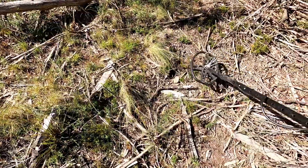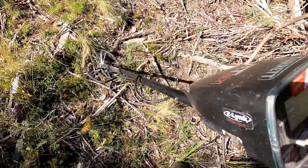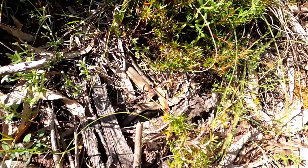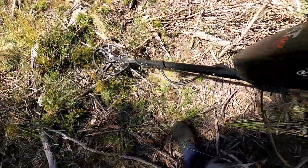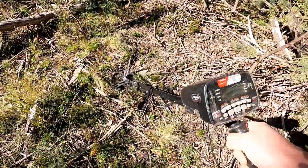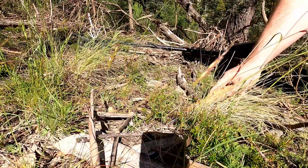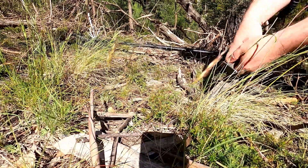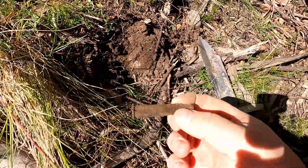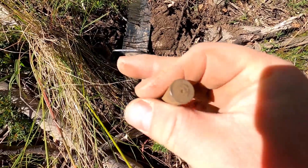On to an absolute screamer of a signal here — 70s tone, definitely a squeaker. Just noticed a bullet casing right there — same tone. Bet you that's a bullet casing. I'm not going to know until we dig it though. It's not very deep. There we go — bullet casing. It's dated 1943.